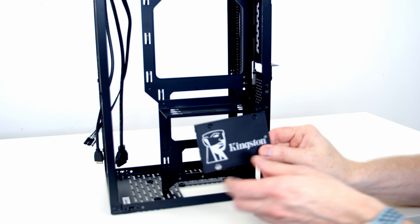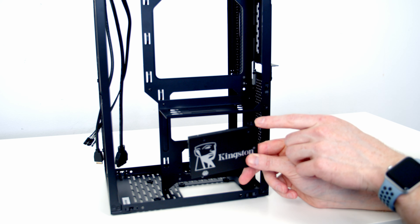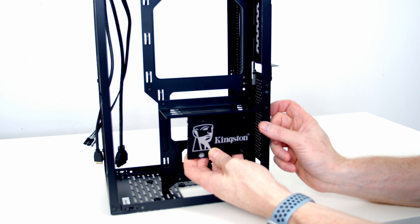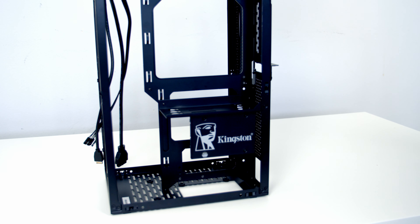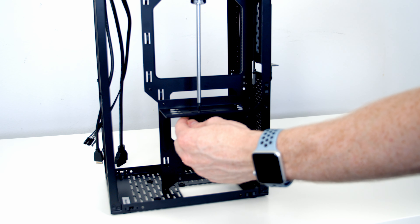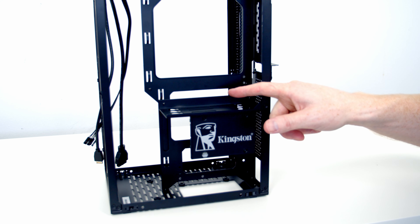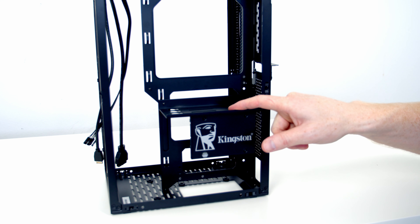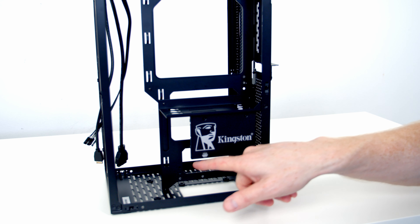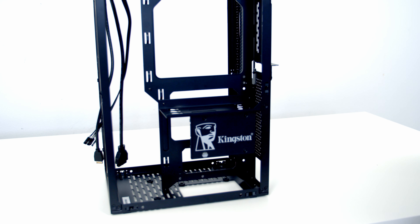The bracket slots into place and is secured with three of the smaller screws from the accessory box. I've got a 2.5-inch drive with a rubber mount secured using the 2.5-inch SSD mounting screws — slide it into place, let the rubber mount go in, and use a screw to secure it at the top. The main advantage of horizontal GPU installation is the storage — you can fit four 2.5-inch drives on this bracket. Combined with the two spaces at the bottom and one behind the SFX power supply, that's a total of seven 2.5-inch drives in a case of this size, which is incredibly impressive.